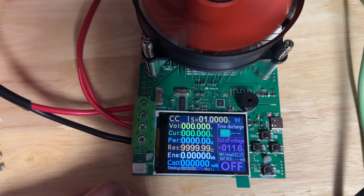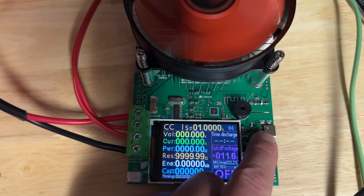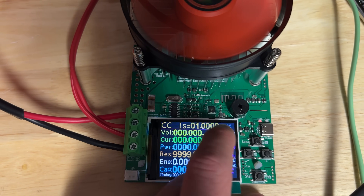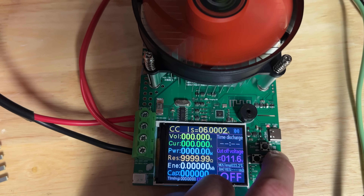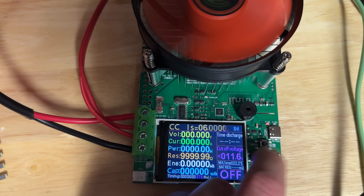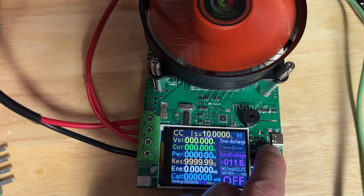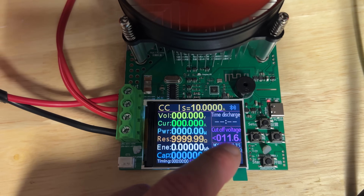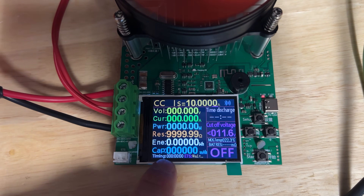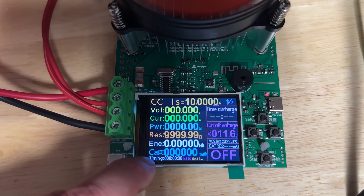For most of the tests I've been doing, I've just been using constant current. You select the current at the top — 2 amps, 3 amps, 4 amps — and you can dial it right down to fractions of an amp. I usually set it to 10 amps, which is a nice round figure. You've also got a cut-off voltage, or a time discharge — you can discharge for a certain amount of time or down to a certain voltage. The display shows timing, voltage, current, power, energy consumed, and capacity. It calculates all that for you.